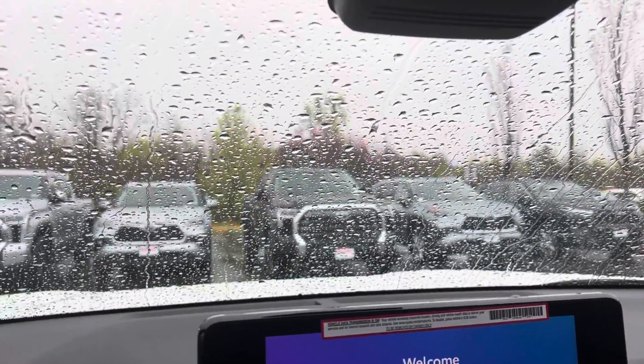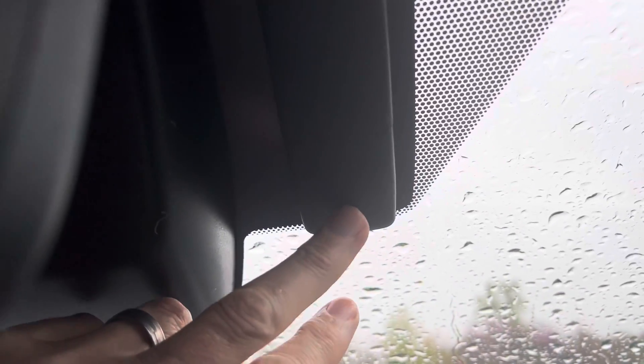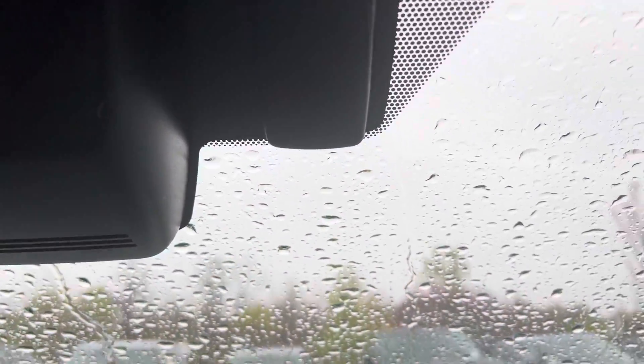So the first thing to understand with this system is this little thing right here, this box — it's kind of vented in the front. That is your rain sensing wiper sensor. And it uses what they call an optical sensor, which means it's a camera. It's looking at rain on the windshield.